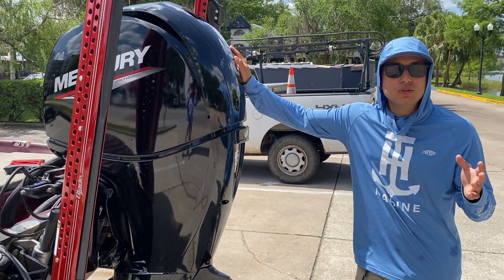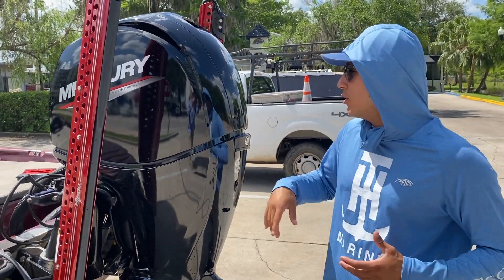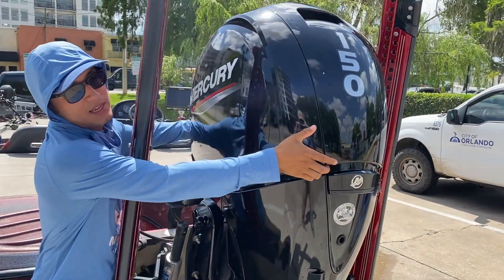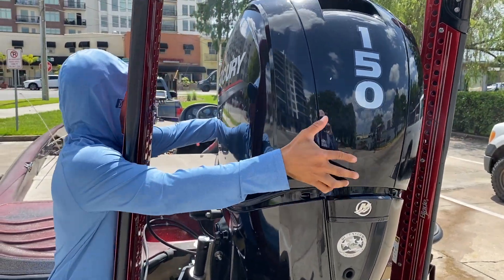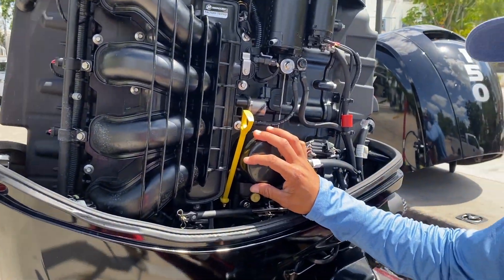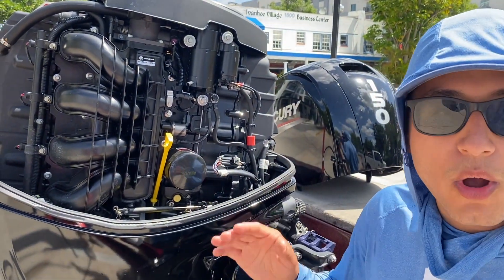With the old two-stroke Johnson, I had to mix the oil — it got a little confusing, and that's why I had issues with that motor. With the four-stroke, you don't have to do anything like that. It's got an oil filter — check it out, pull this thing up — see this, guys? It has an oil filter. All you have to do is just like a car: change the oil filter out, change the oil.